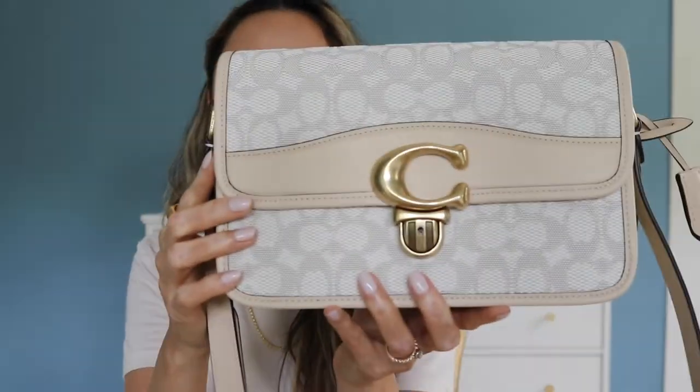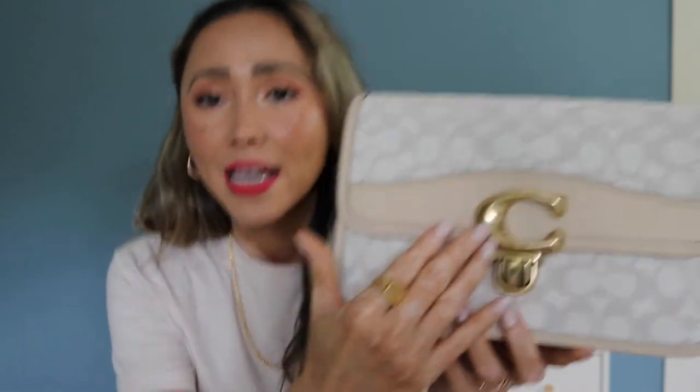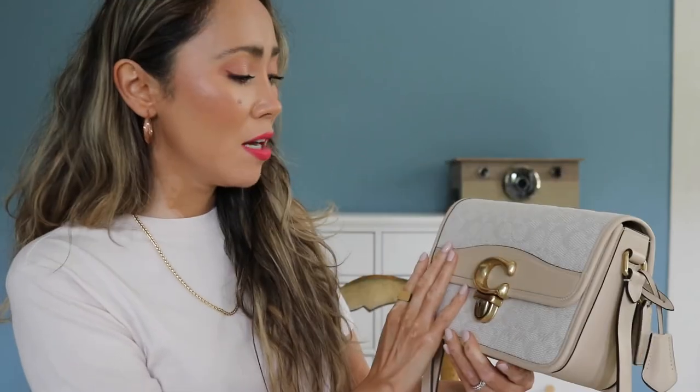I love the very subtle monogramming on the front, and the shade of beige is just stunning. I really love it. All of the hardware is going to be in the beautiful Coach brass — I call it Coach brass because that's like their gold shade. It is very stunning. The C is pretty big, significantly big for the bag, but I think it looks so stunning. A cute little detail about the studio bags is that it comes with a little tiny mini key.